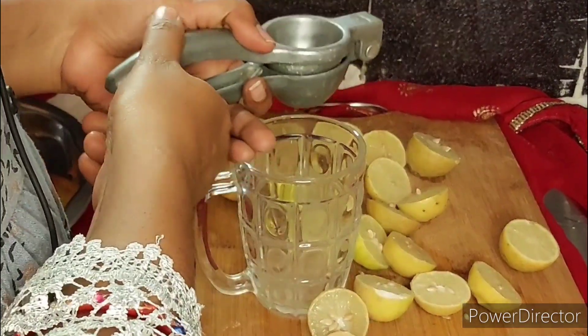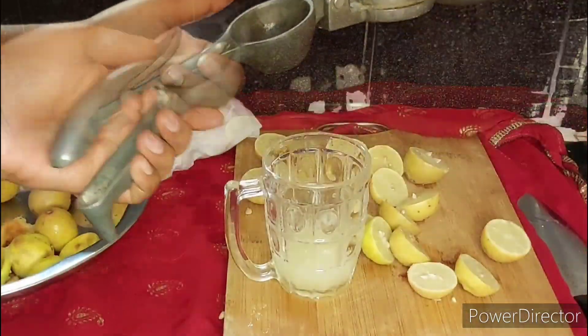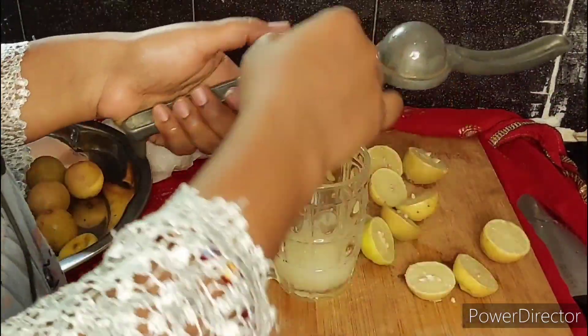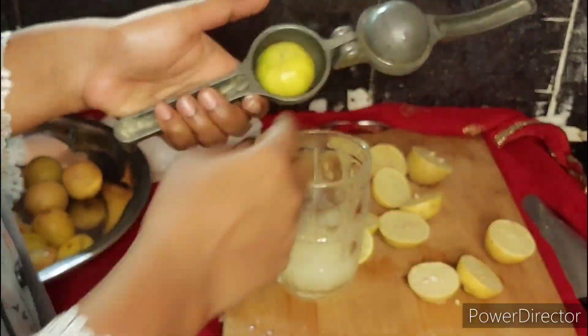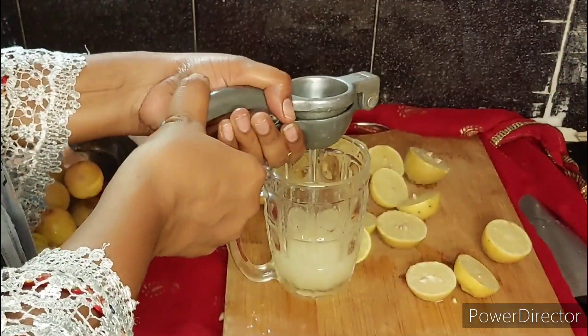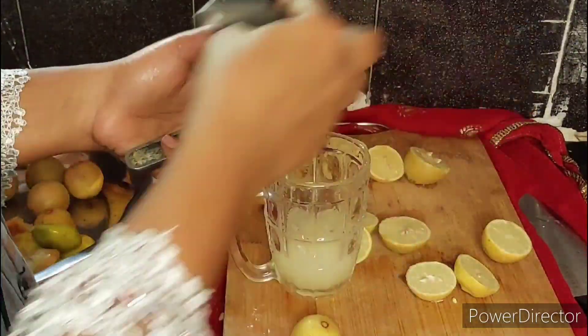I will cut the lemon and press the juice. I will add a little juice. I am going to use the juice for a little bit.